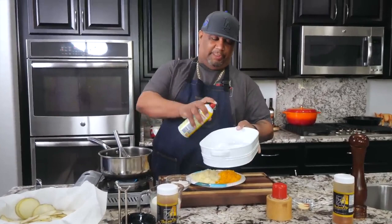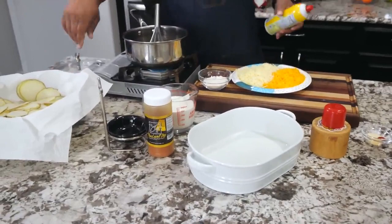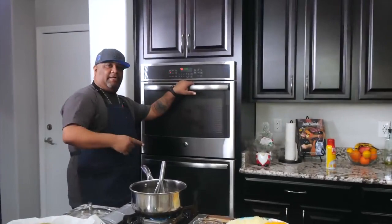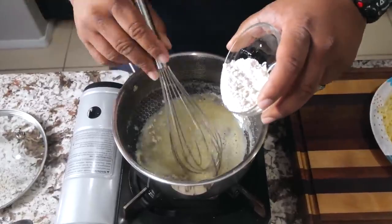Now's a good time to go ahead and spray your dish with nonstick spray — this is what we're going to cook the potatoes in. If you don't have nonstick spray, take a stick of butter and go around it old school like grandma used to do. Also, now is a good time to preheat your oven to 400 degrees — that's the cooking temp. My butter is melting, so I'm going to start adding the flour.